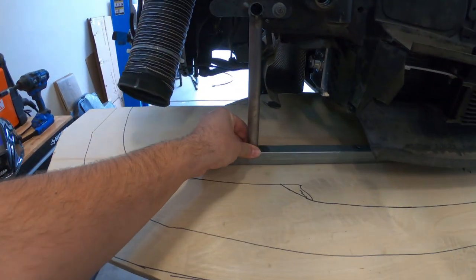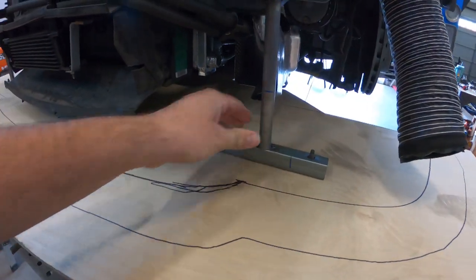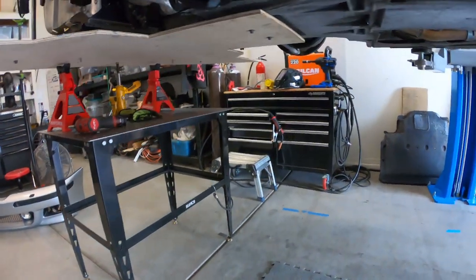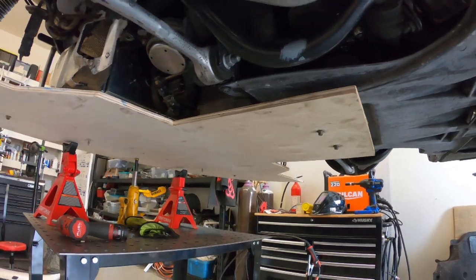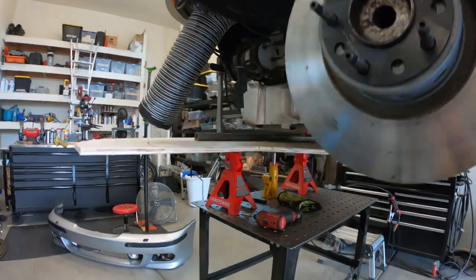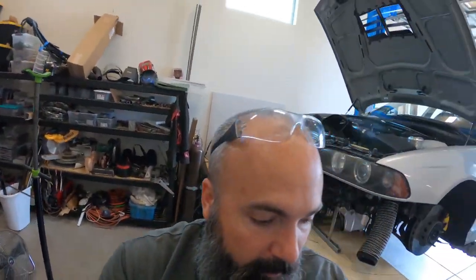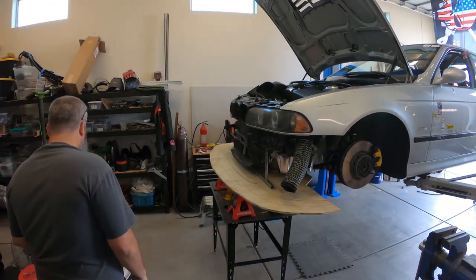So what I'll do is I'll weld these down tubes on both sides, get everybody lined back up. And then you can see right here where we're bolted in to the back of the subframe, and it'll hold itself up there. Let's throw the bumper back on and see how they look together.